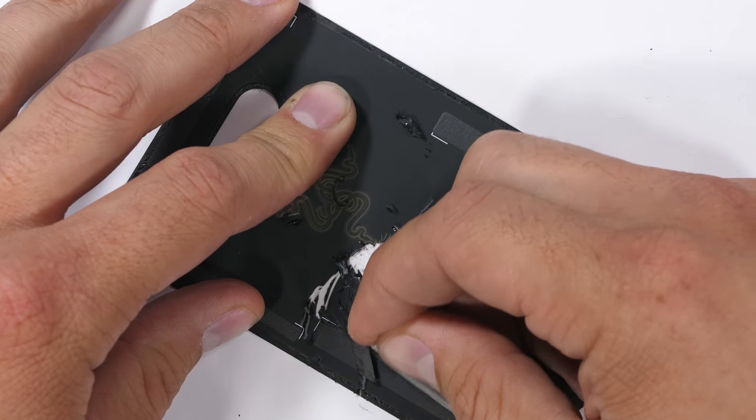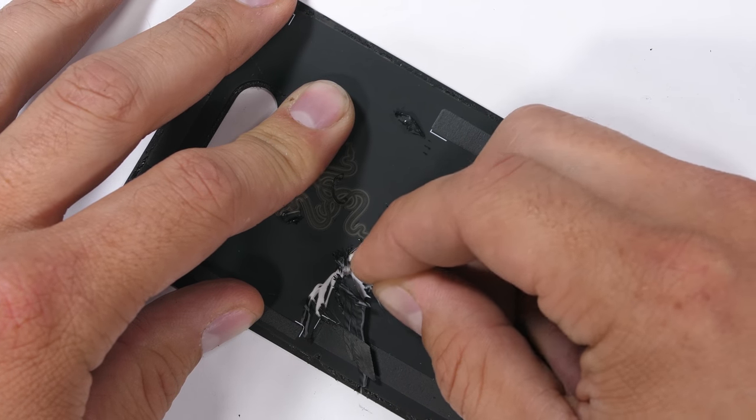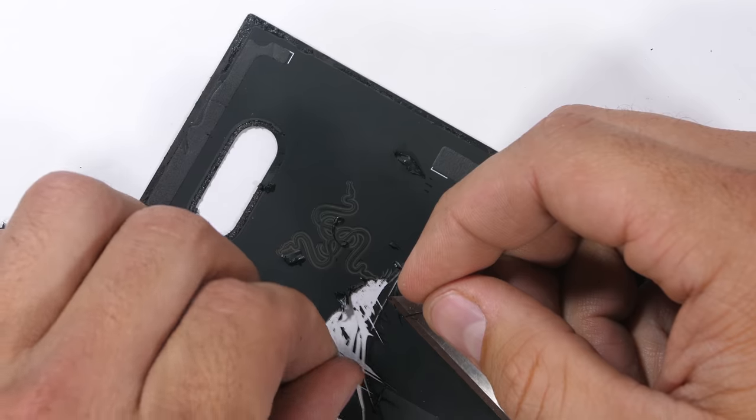Meaning that instead of pulling it off in one satisfying layer, the whole thing needs to be scratched off, slice by slice, bit by bit.